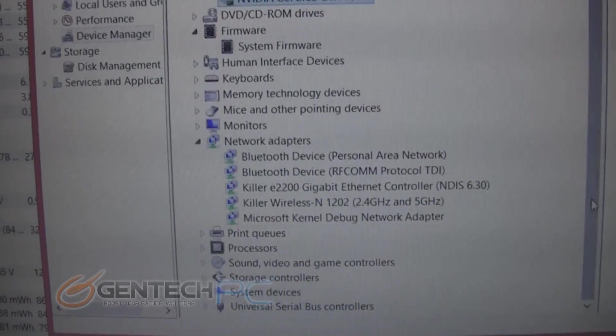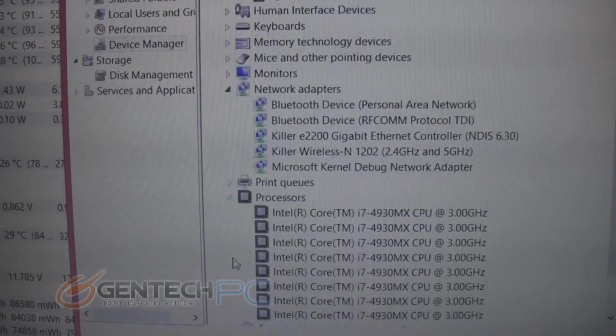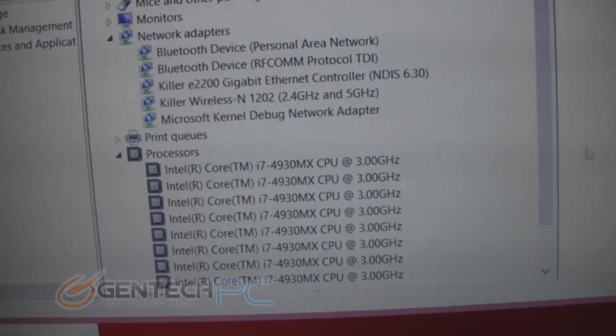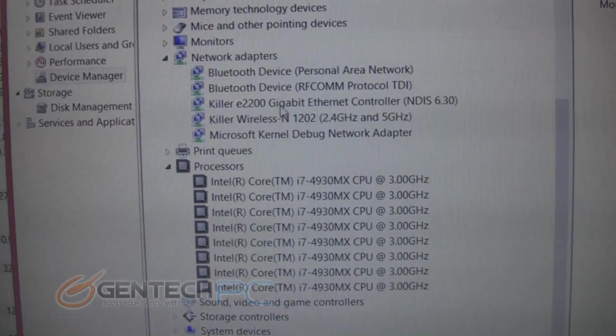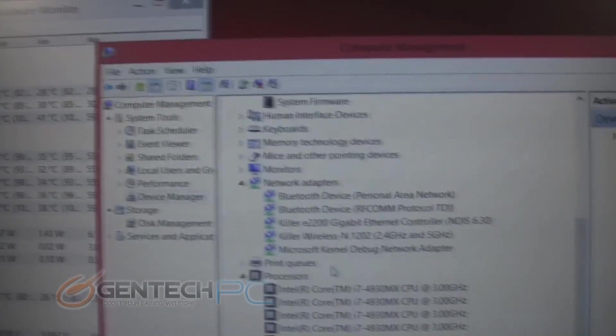So having the integrated graphics is actually really nice. You also have high-end hardware for your wireless and wired internet with the Killer brand networking. And here is the upgraded CPU starting at 3 GHz and going up to 3.9 GHz — very powerful for a mobile CPU, and of course it's built on the Haswell 4th generation 22 nanometer process.